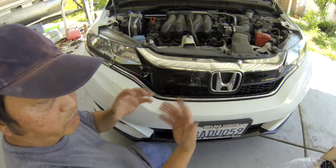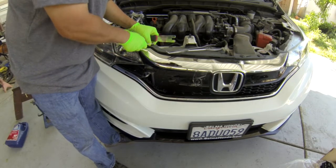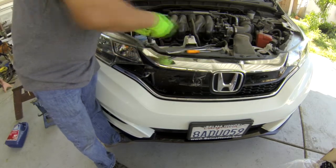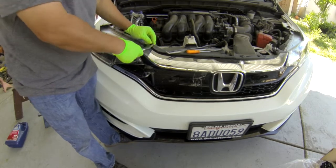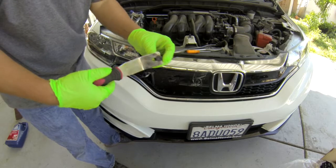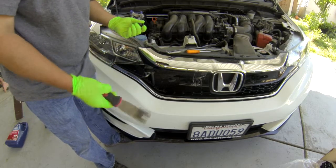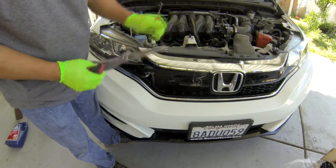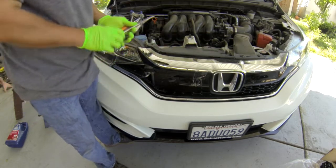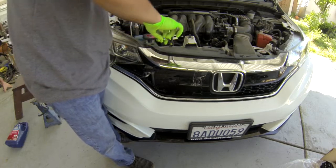There are a couple clips on the top here that you have to take out. You can use a flat screwdriver to take this clip out, or you have a trim pry - a trim pry works pretty good. Or if you have a ring pry like this, you can use a ring pry to pry it out.